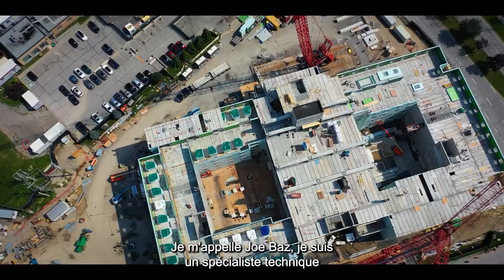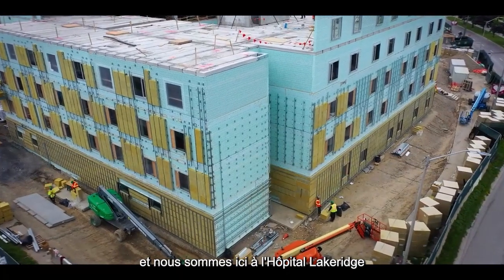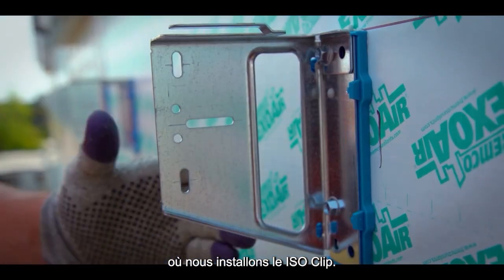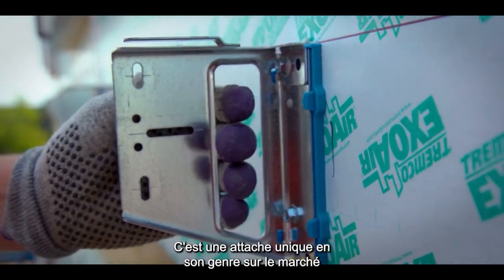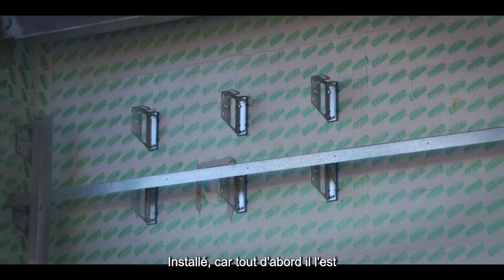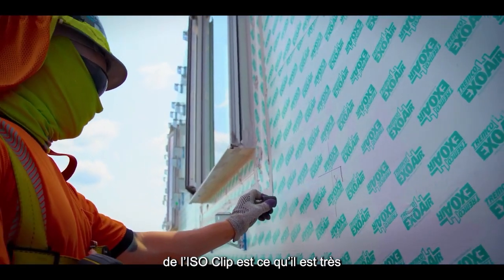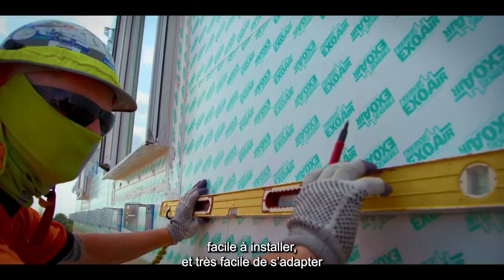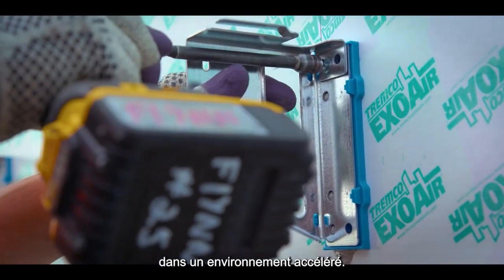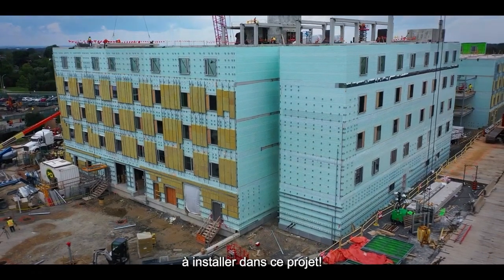I'm Joe Baz, a technical specialist at Northern Facades. We're here at Lake Ridge Hospital where we're installing the ISO clip — it's a one-of-a-kind clip in the market. It is a perfect project for the ISO clip because first of all it is a fast-track project, and the whole point of the ISO clip is that it is easy to install, so it has easy constructability. In a fast-track environment, it is the perfect product.